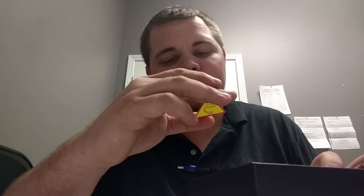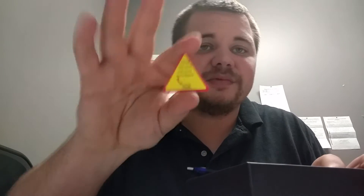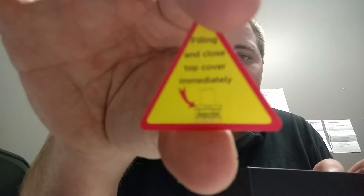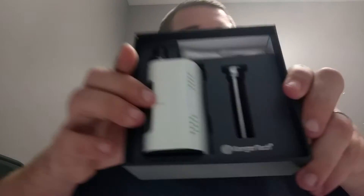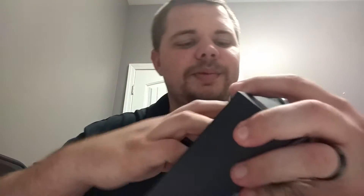So now we'll look at the device. We have a little quality control here — 'filling and close top and cover immediately.' So yeah, they want you to close the top immediately after you fill it. This is the Kanger Cupti 2 in all of its beauty. Let's go ahead and pop this guy out and take a look at it.